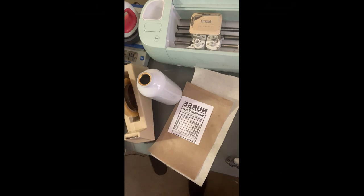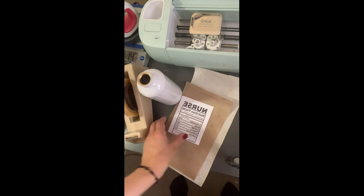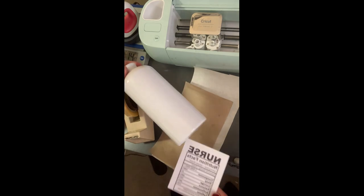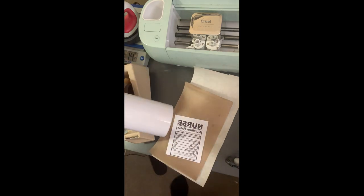Good morning, thank you for tuning in to Mommy's Designs and DIYs. Today I'm going to teach you how I print a water bottle with sublimation. Here is my image that I want to put on it, and this is the water bottle I'm going to use.